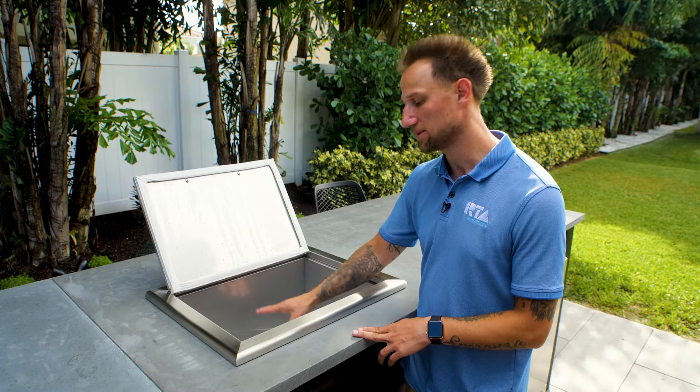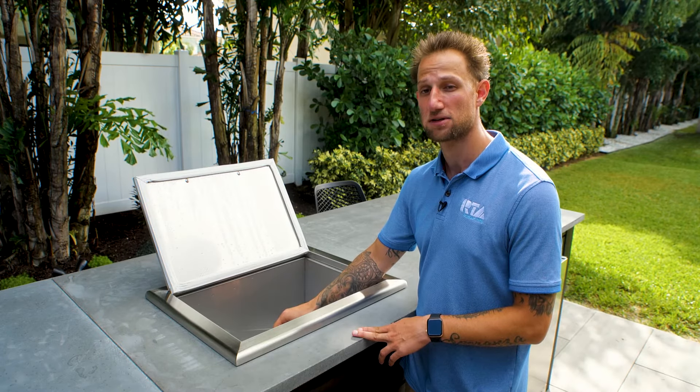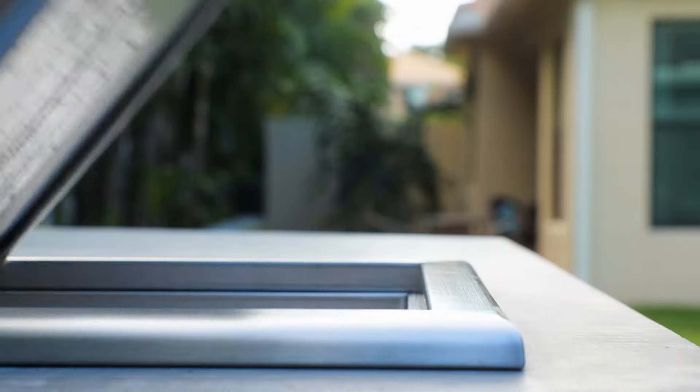Whenever you're finished with it, you can simply access the drain through the top of the cooler, pull the plug on the drain, and let the water just drain out of the bottom of the cooler.